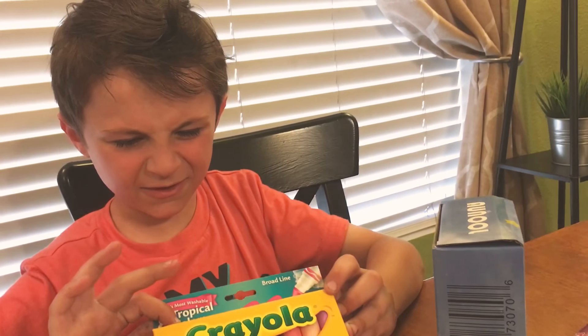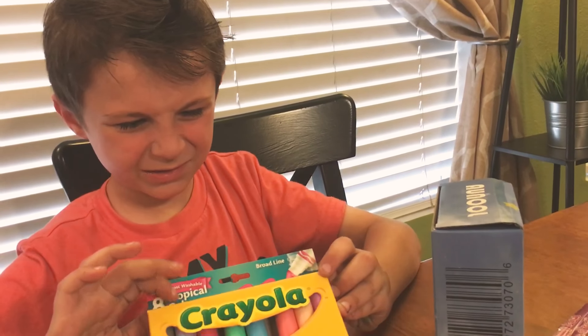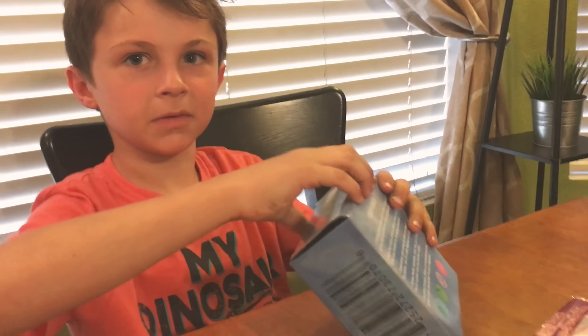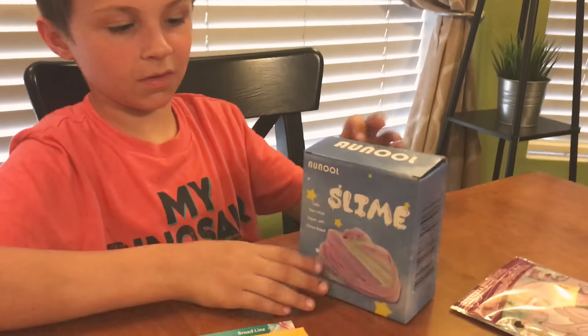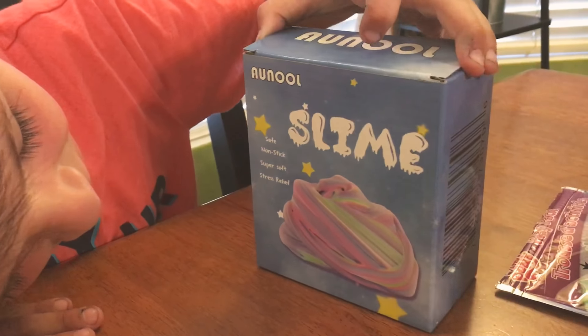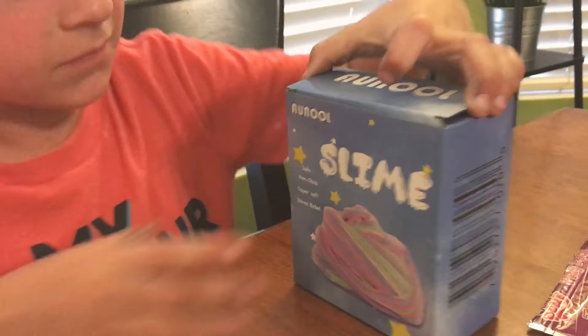They all dried out. But I don't remember having the gray. Can I open this? Let's see the front. What is it? So it's slime. Oh my gosh.